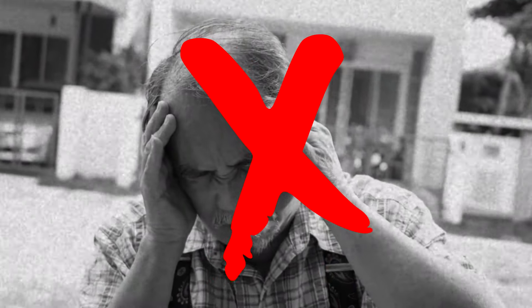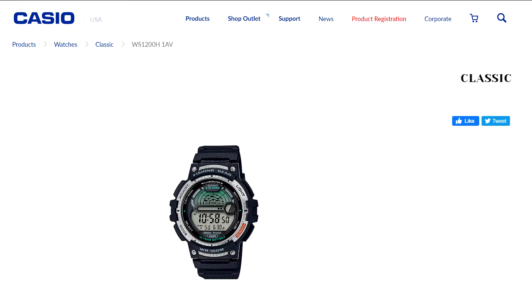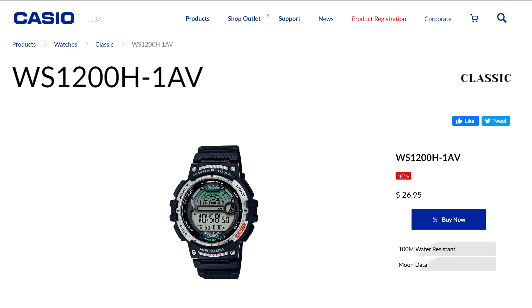Unless you forget to set your alarm. Don't let this happen to you. Grab Casio's new fishing gear watch, the WS-1200H, with fishing timer and moon data. Only $26.95. Grab yours today.